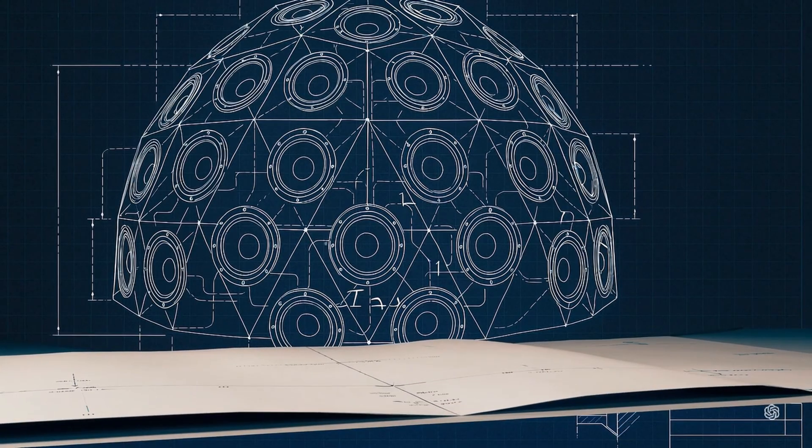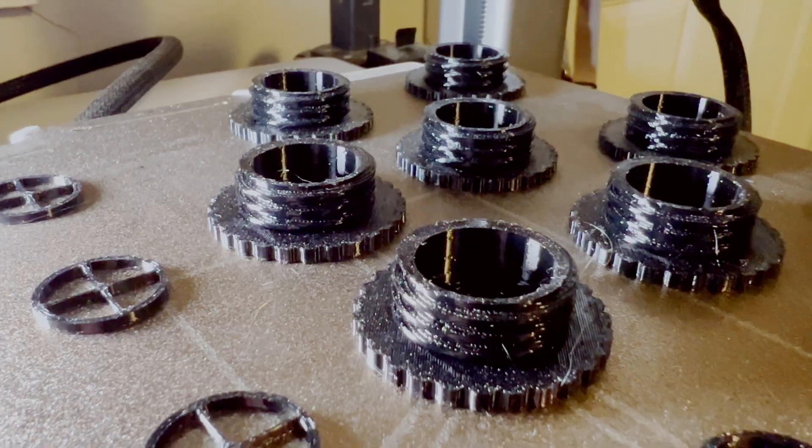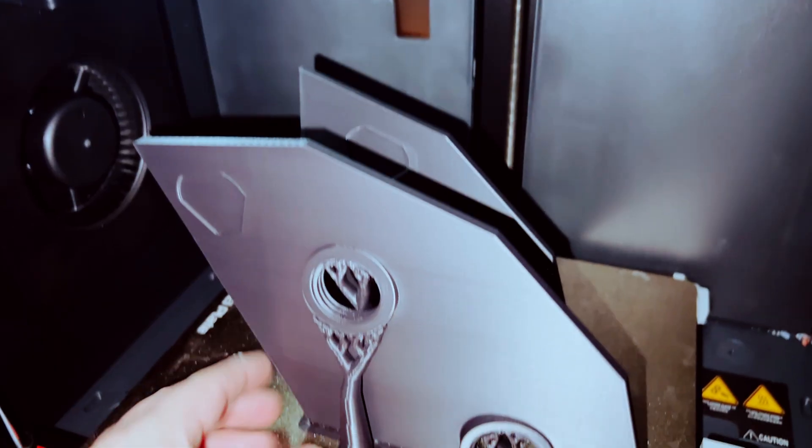We have a vision, we have a plan, and now the hard part — we have to do this without any flaws. First up, printing, and then some more printing. This is a printing channel, after all.